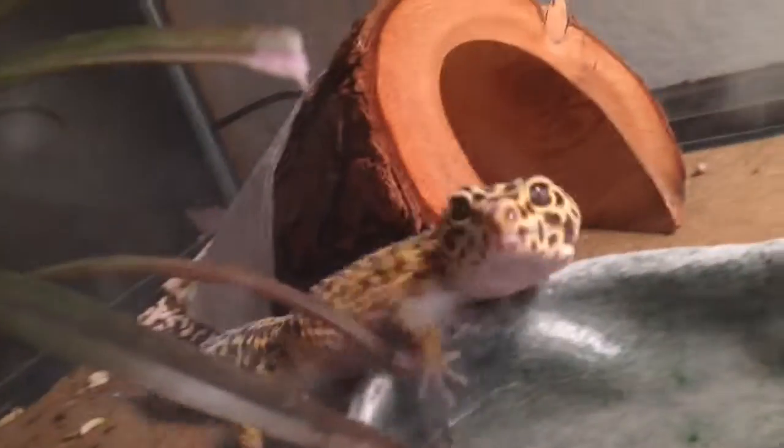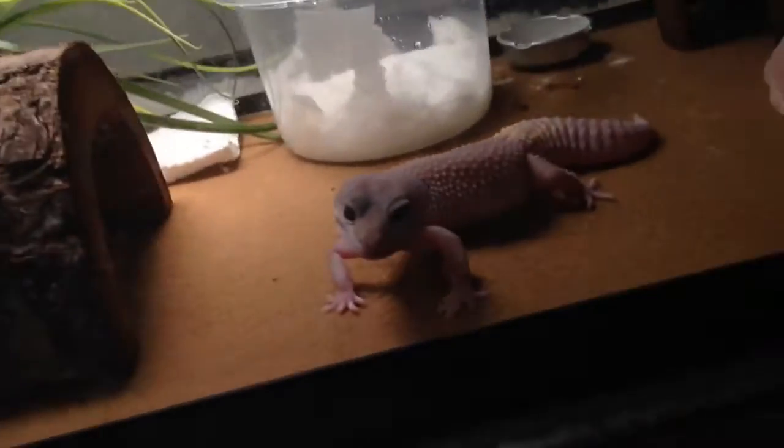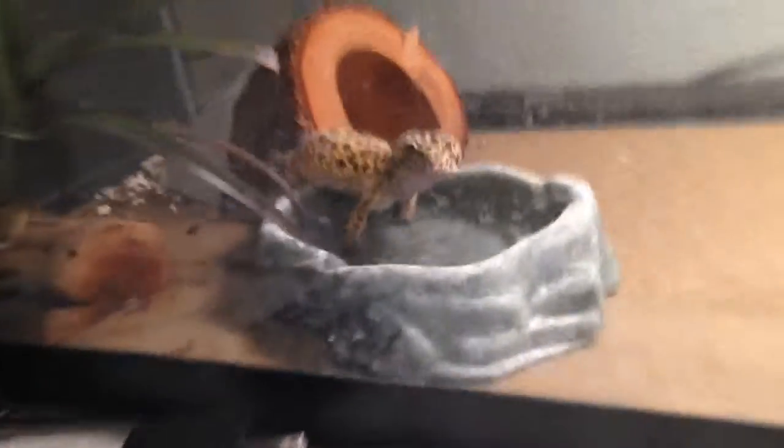Tell me everything about — ovulation, how to sex ball pythons, just tell me random stuff about how to breed different geckos and or ball pythons.